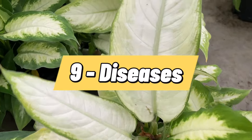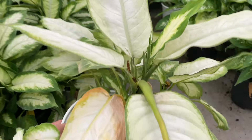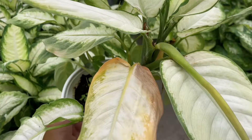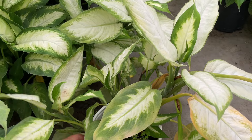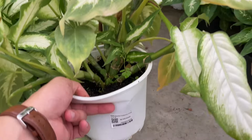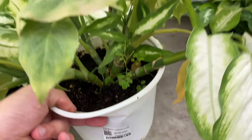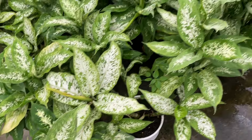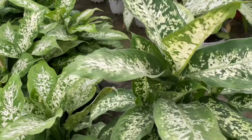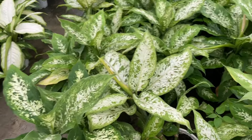Most of the diseases that affect dumb cane will cause rot of some kind. While each of these diseases has their own presentation, symptoms, and prevention, there are some general rules that will prevent you from ever dealing with any of them. Do not overwater your plant — overwatering is the cause of many types of disease due to standing water and the rotting effect it has. Always use sterilized equipment. When making cuttings, transplanting, and repotting, sterilize all of the gardening gear you use to avoid transferring disease.